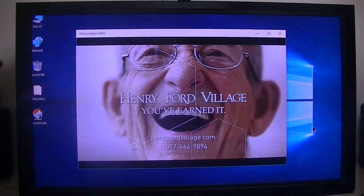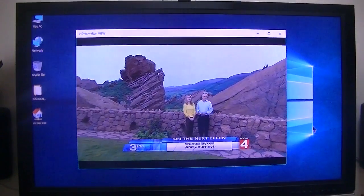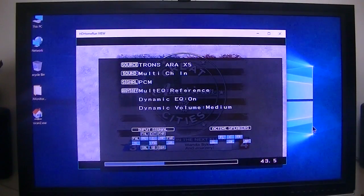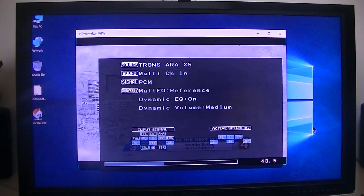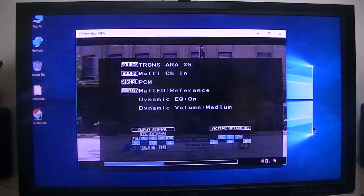The audio — I'm pretty sure it is digital surround. They call it multi-channel. If you look down there, it shows the speakers — they're all active. So it is playing digital.